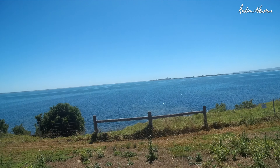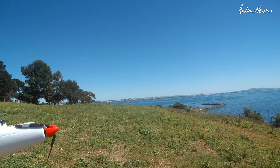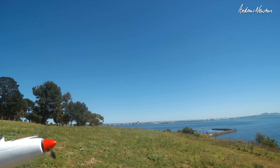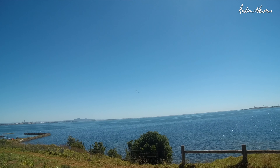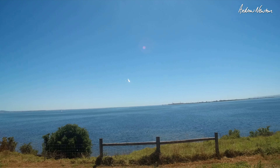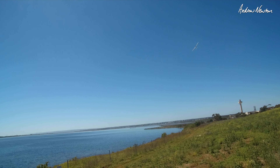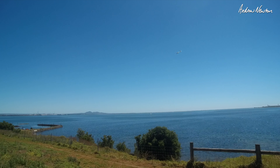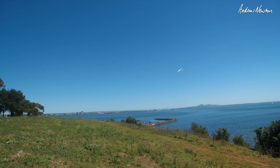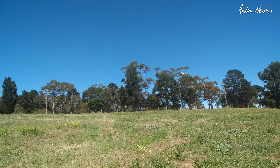Might even get some slope soaring off here if the wind picks up a little bit. Here we go. It's flying in manual and it's feeling nice. Beautiful day for it.